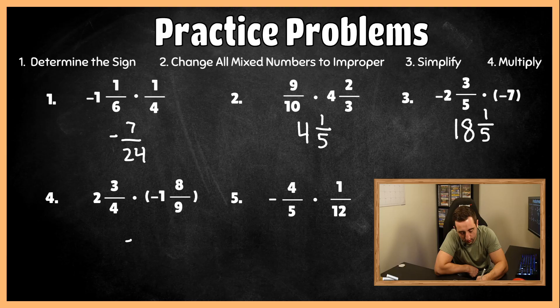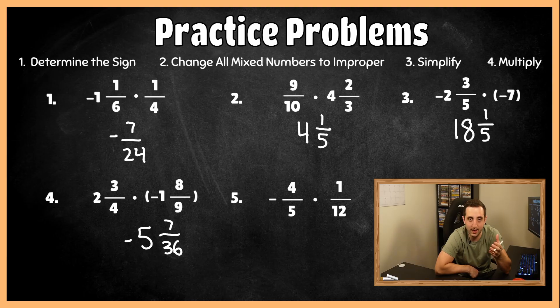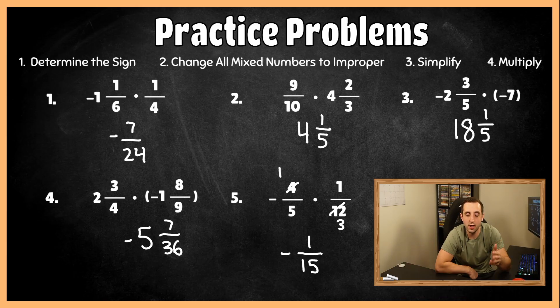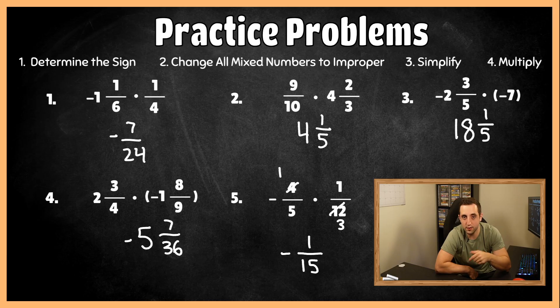For practice question five, different signs, so a negative final answer. No mixed numbers, so we can just simplify: four and 12 are both divisible by four — four divided by four is one, 12 divided by four is three. Multiplying across: one times one is one, and five times three is 15. Making sure the final answer is negative, we get negative one-fifteenth. Hopefully you went five for five in the practice session when it comes to multiplying fractions and mixed numbers. If you did, leave a like, comment any other topics you want to see, subscribe, and turn on the bell for notifications. Hope this video helped you guys out.